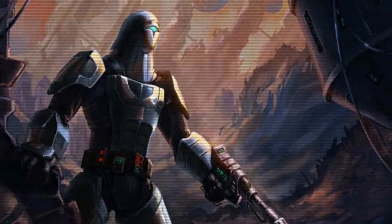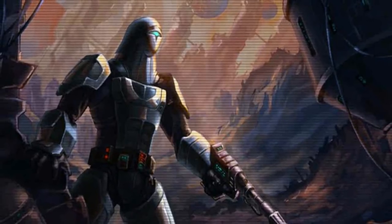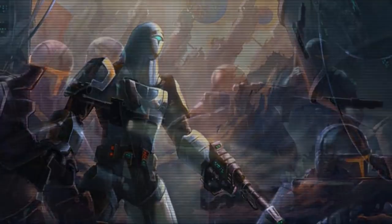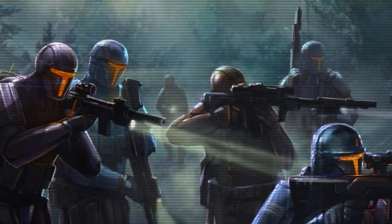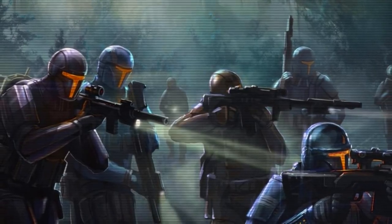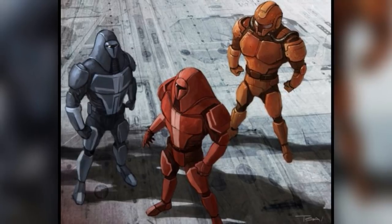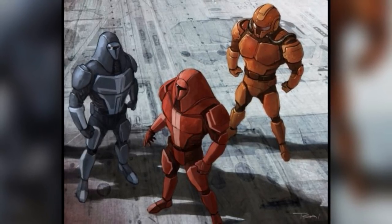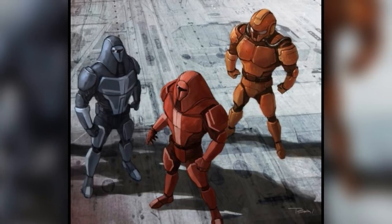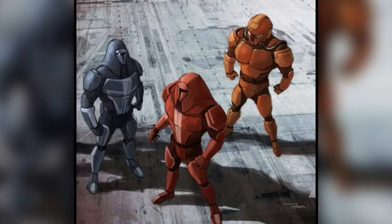Next came the Neo-Crusader armor. It was created around 3,900 years before the Clone Wars and was used by the Mandalorian Neo-Crusaders. This armor was purposely designed to be used for the Mandalorian Wars, and to create an image of unity for the Mandalorians as they fought against the Republic. The color of the armor signified rank, with blue being the standard one, crimson colored ones being for rally masters, gold for field marshals, and a special yellowish armor being for shock troopers.